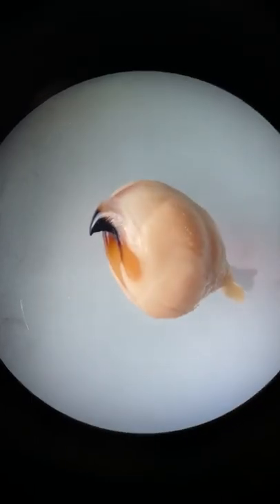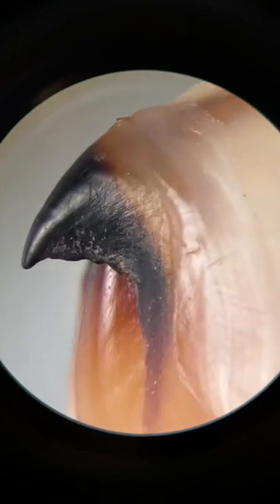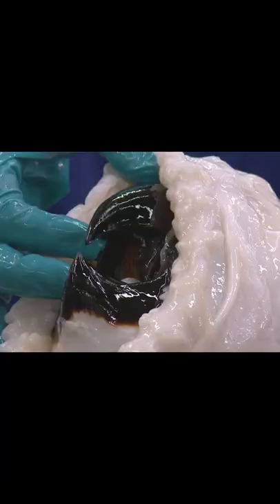When I place this ball under a stereomicroscope, I'll find something interesting. That's a parrot-like beak attached to the squid's mouth. This beak acts like the squid's jaw, and all cephalopods have beaks, even colossal squids, whose beaks are the size of grapefruits.